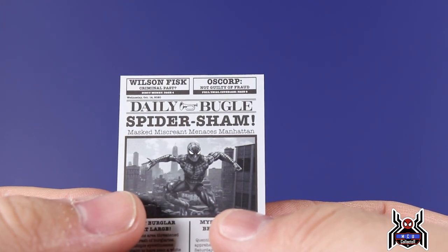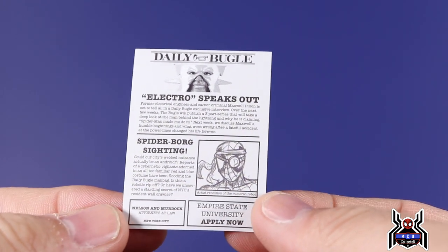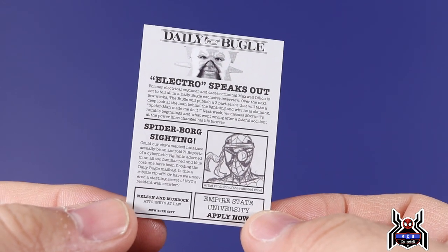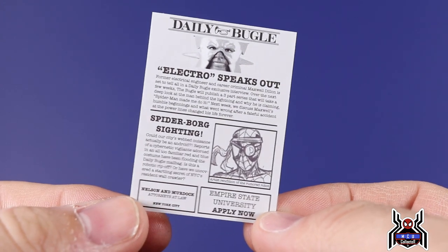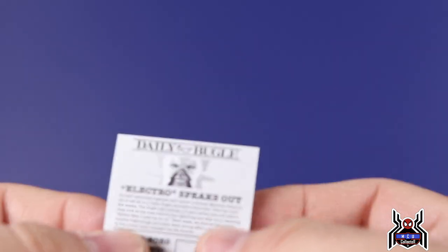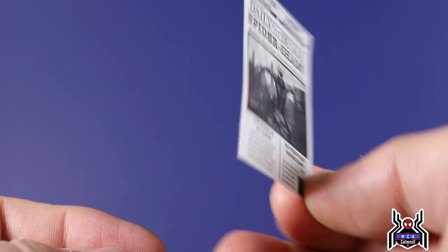There's also an awesome image of Spider-Man that looks like they used an actual figure photo — really cool. On the back: 'Daily Bugle: Electro Speaks Out,' 'Spider-Borg Sighting' — the Cyborg Spider-Man, which I actually have on the way since it just hit Southern California and should start rolling across the country. Also 'Nelson and Murdoch Attorneys at Law' and 'Empire State University: Apply Now.'